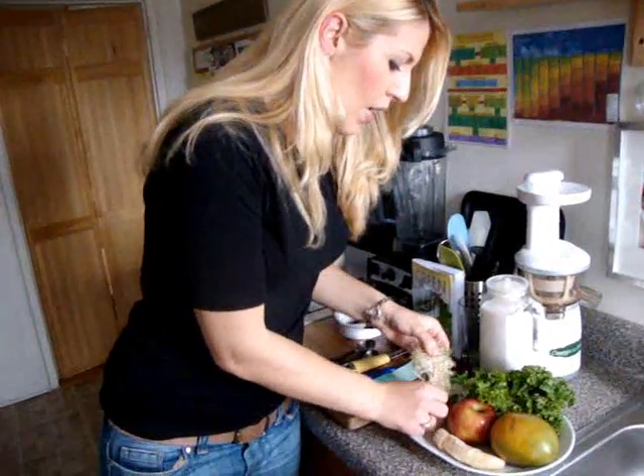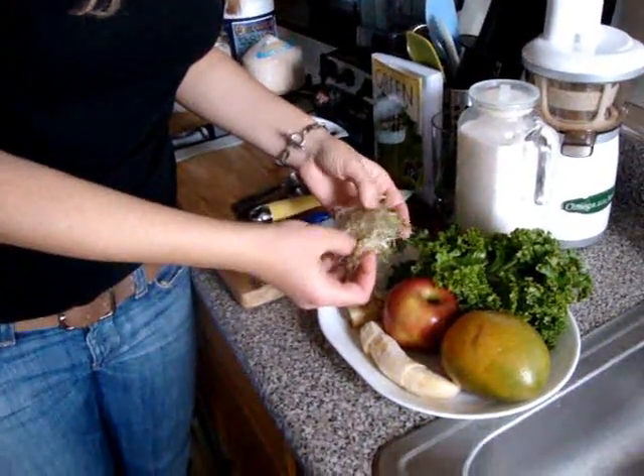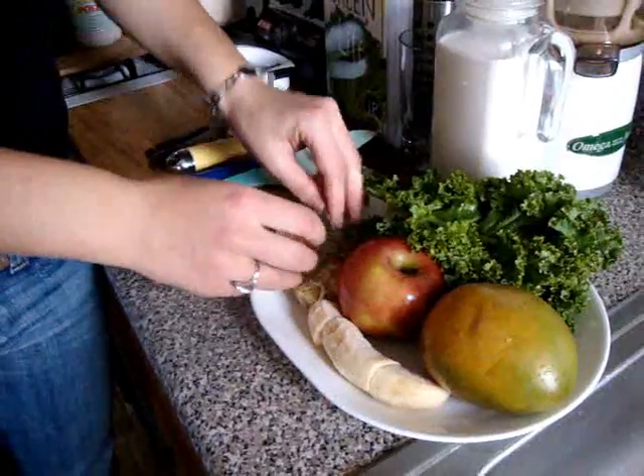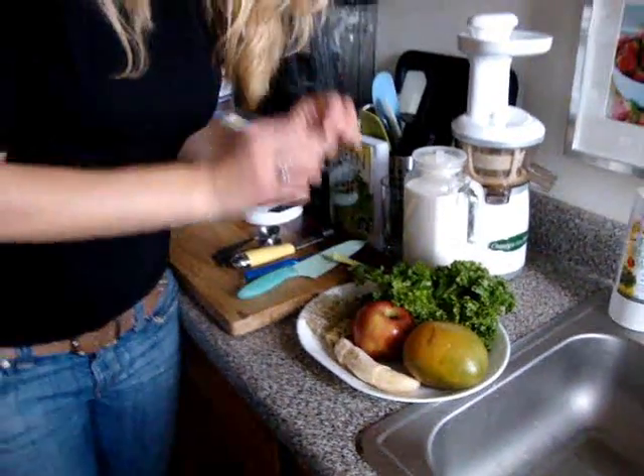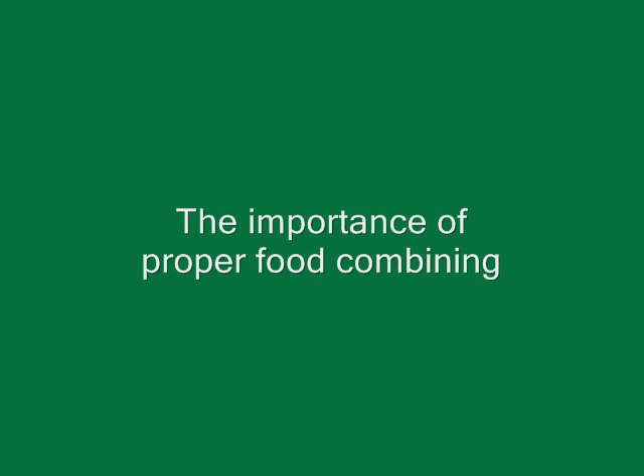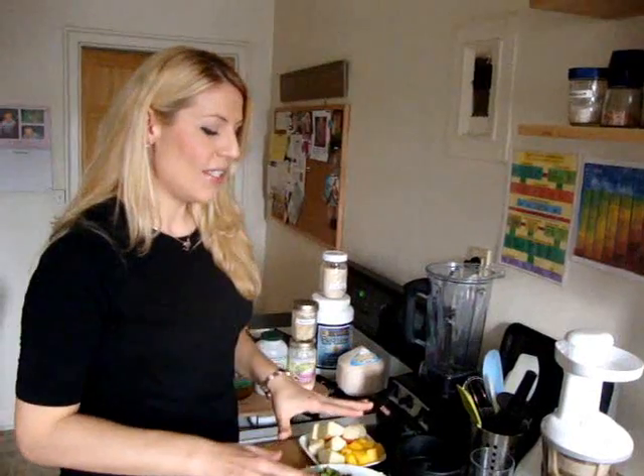I've also added some sprouts — this is a super sprout blend from Whole Foods containing alfalfa, dill, onion, and fennel seed. The reason I'm adding sprouts is because they're a terrific source of live enzymes. When you sprout a seed, it releases the energy, minerals, vitamins, and enzymes — it becomes far more potent than eating them in their non-sprouted state. Sprouts are also a great source of protein, which is great for those curious about a raw vegan diet.